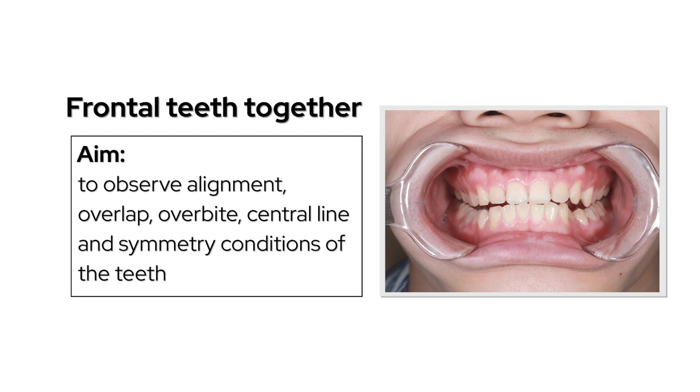With frontal teeth together, observe alignment, overlap, overbite, central line, and symmetry condition of the teeth.